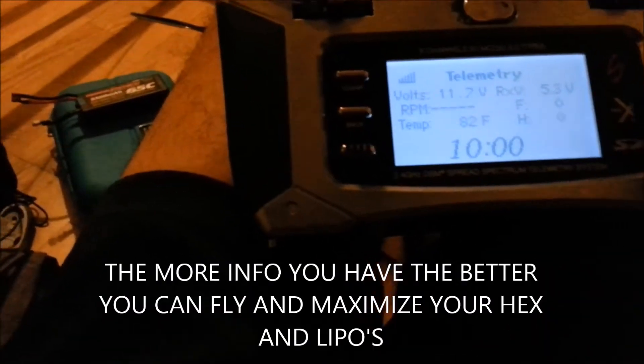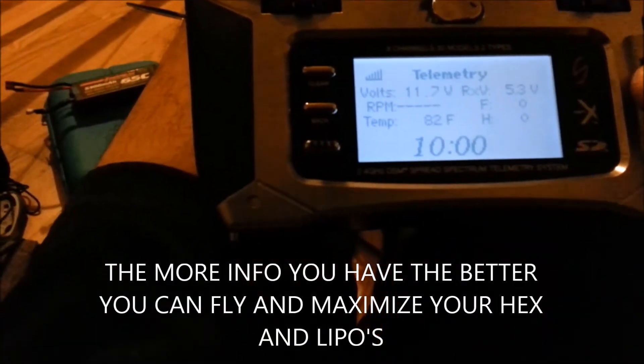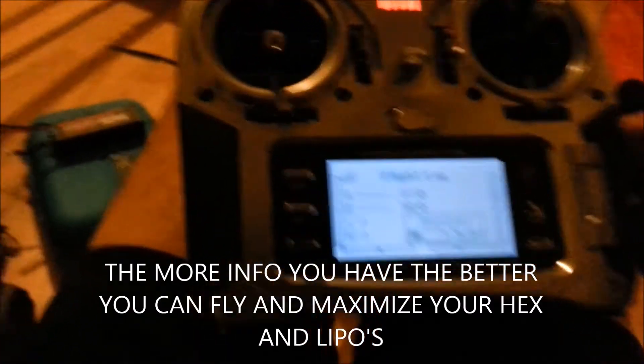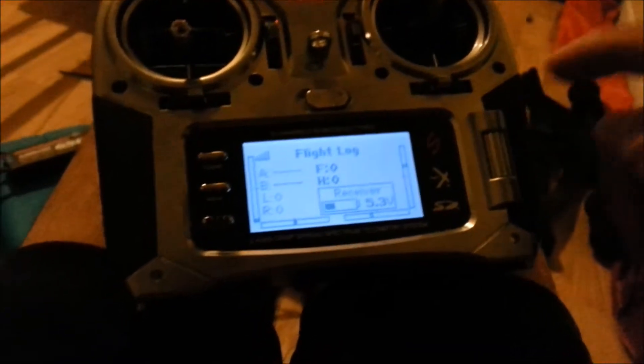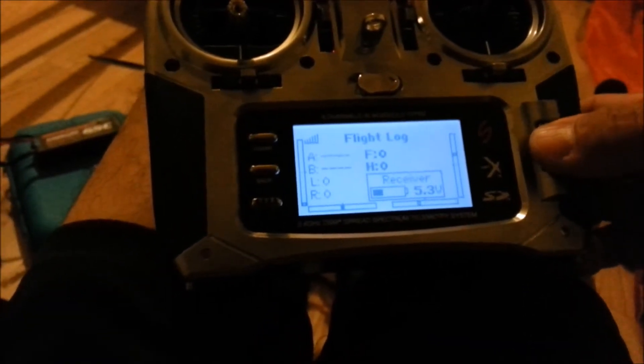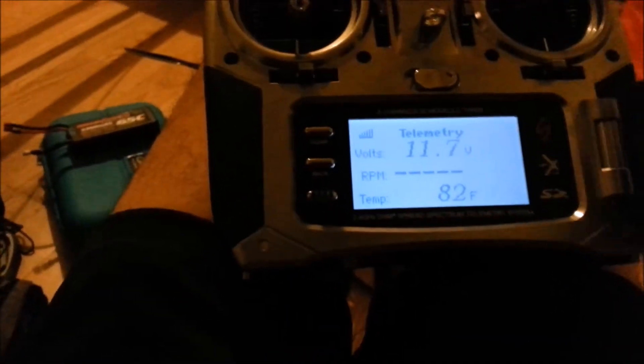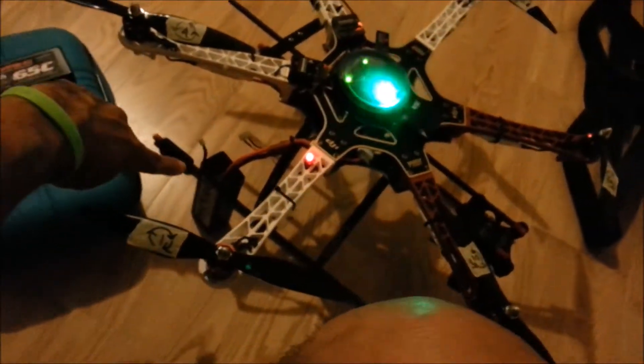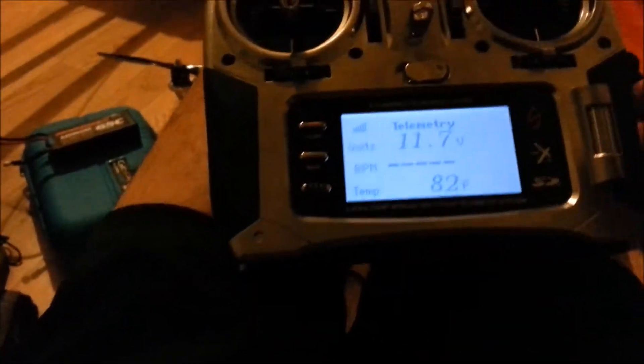That's going into the TM-1000. I don't need RPMs. Go to the right again — there's your flight log, battery receiver voltage on the DX-8. There's telemetry voltage at 11.7 — that is the main power source, the LiPo — with 82 degrees.